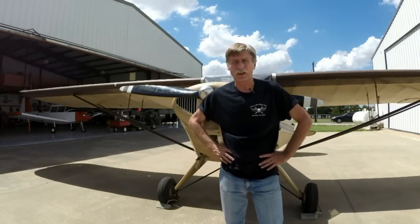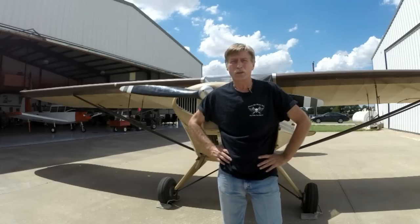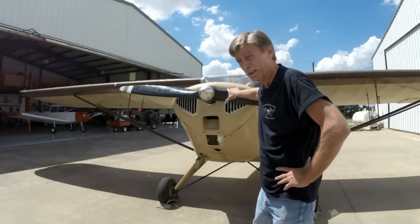Hi there. Welcome back to our Flat Like You Stole It YouTube channel. I'm Kevin Lacey, I'll be your host today. Today we're going to be talking about hand propping an airplane engine.